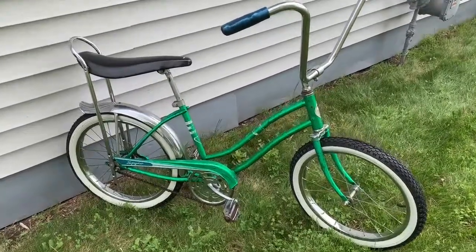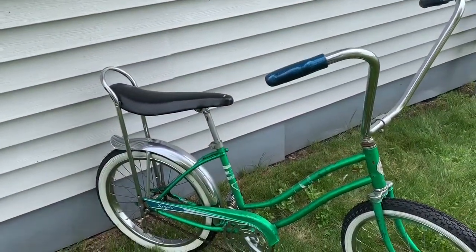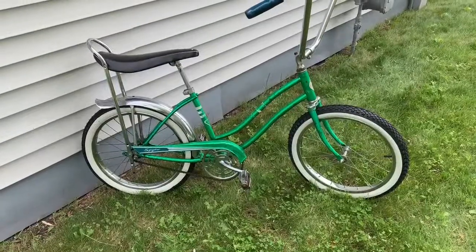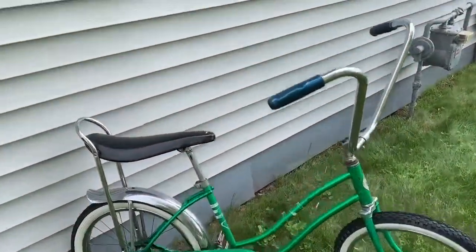Last year I saved this bike again — it almost went in the garbage when they were cleaning out my grandpa's shed. I said no way is that thing going in the garbage. We took it out and brought it home. The tires that were on it were pretty bad, so I put these white walls on, which are actually not much better but they look a lot better.